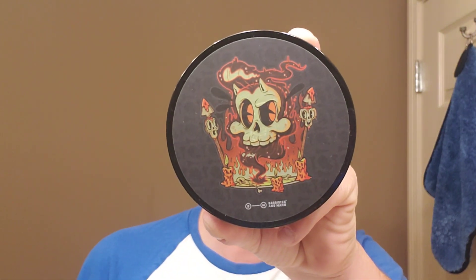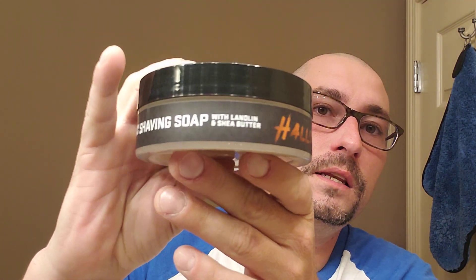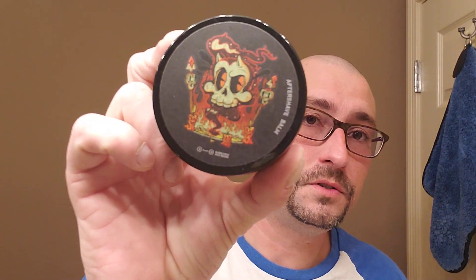Hey guys, Marion the Barbarian here. We may have a long one for you today. I am using, for the first time, the Soft Tart series. We are using Hallows by Barrister and Mann. Pretty cool label art. I like that there's a side label. List of ingredients. Four ounces. This one does not have the base on it that I see, other than it says with lanolin and shea butter. And this will be the first time using their balm.